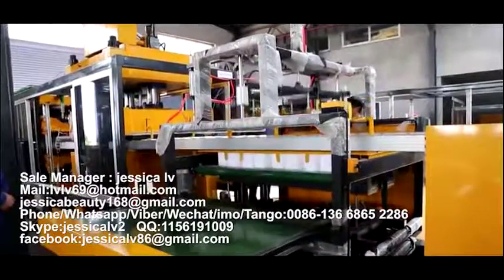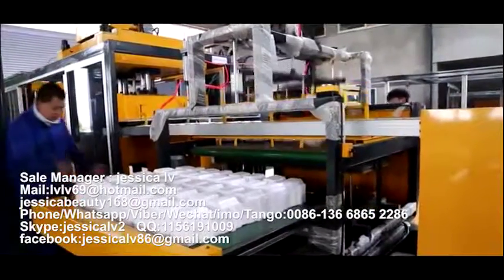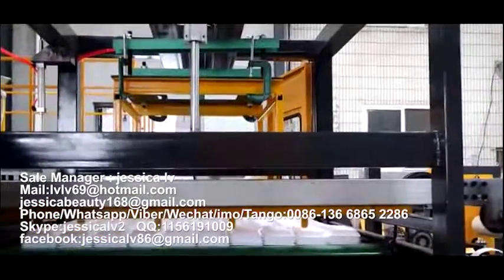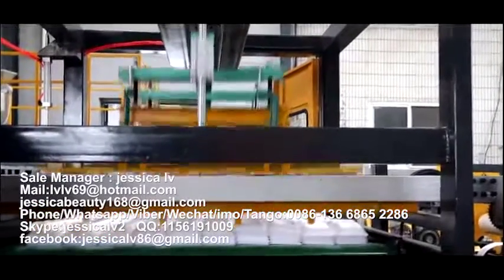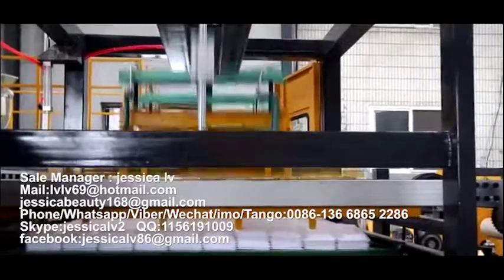After reaching a certain amount, we can deliver them out automatically. Pack and send them to the warehouse. At the same time, the waste part can automatically be rolled.